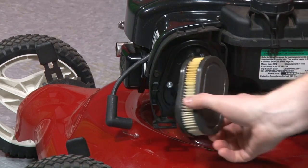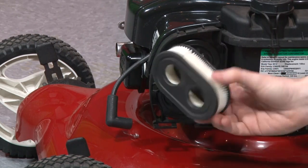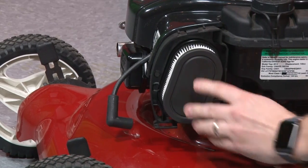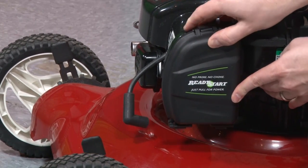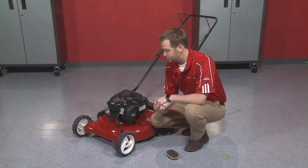Then all I need to do is take my new clean air filter, press it up against the cap, and put the cover back on. And my air filter is replaced — that easy.